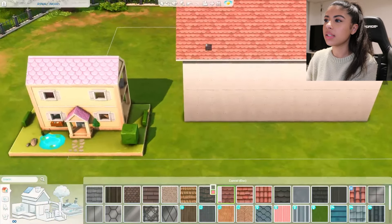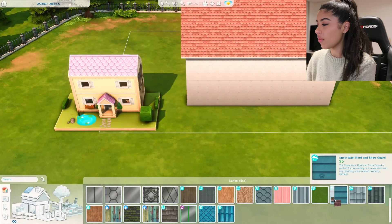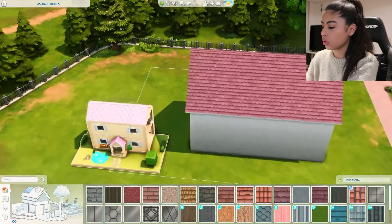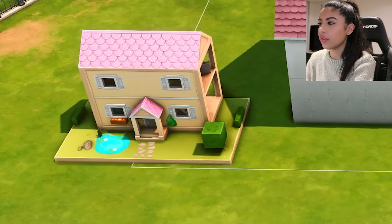For the roof, it has the same design but it looks a lot more pink, so if we can find one that has a bit more of a pinker swatch. I think I'm going to go with this one but it's a little bit darker than the actual dollhouse - I think that might be the best we're going to get.